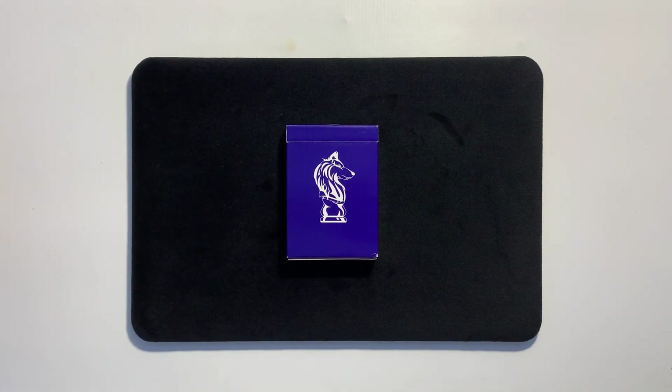What's up everyone and welcome. Today we are taking a look at the Canis Lupus playing cards by Card Mechanic. Let's get into it.